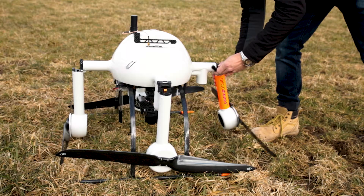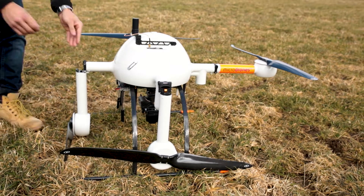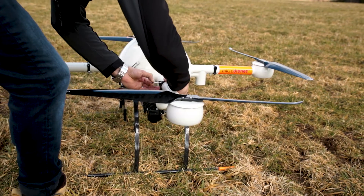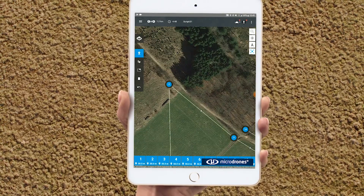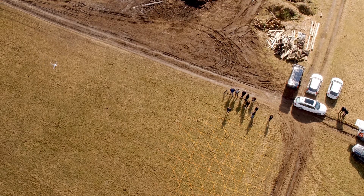The Microdrones MdMapper 1000DG was tested in Siegen, Germany, over a corridor strip of 600 meters. It took only a few minutes of flight time to cover the entire area, resulting in 45 images per flight line and a total of 90 images.